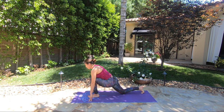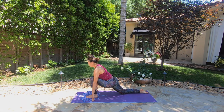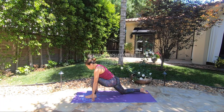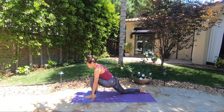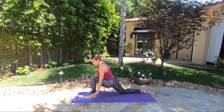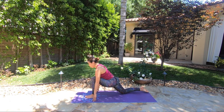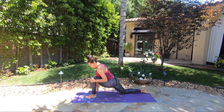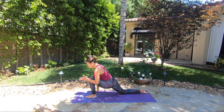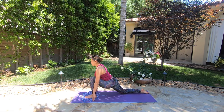Right foot goes back, right knee down to the floor — Ashva Sanchalasana. For this low lunge you can also use a couple of blocks if you need additional support. If your knees are very sensitive, I suggest you either roll the yoga mat or place something underneath your right knee. Left knee will be over your left ankle — try not to reach your knee too far forward. Chest forward. Ashva Sanchalasana.